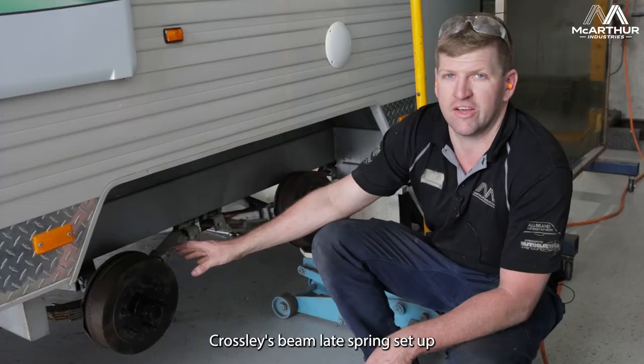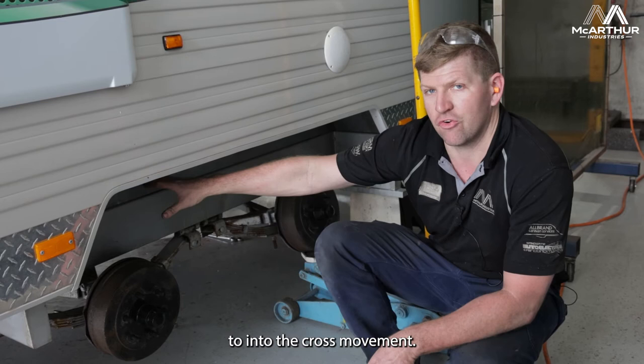It's an independent cross leaf spring setup, so the arms run up into the crossmember — that's why we're going to lower that.